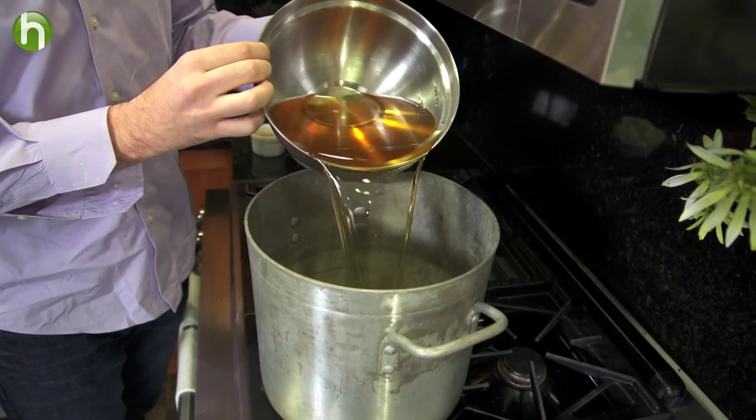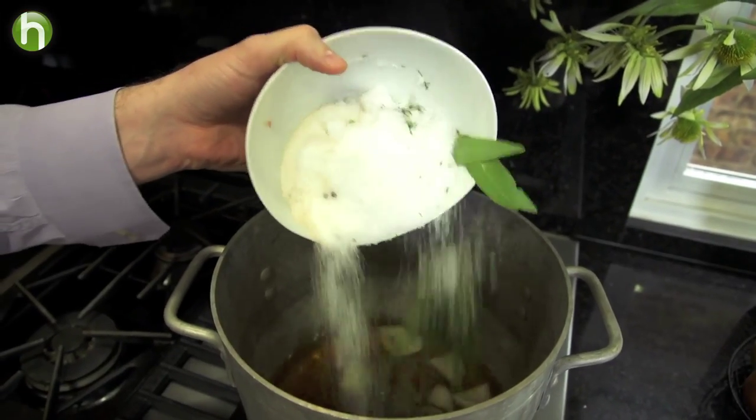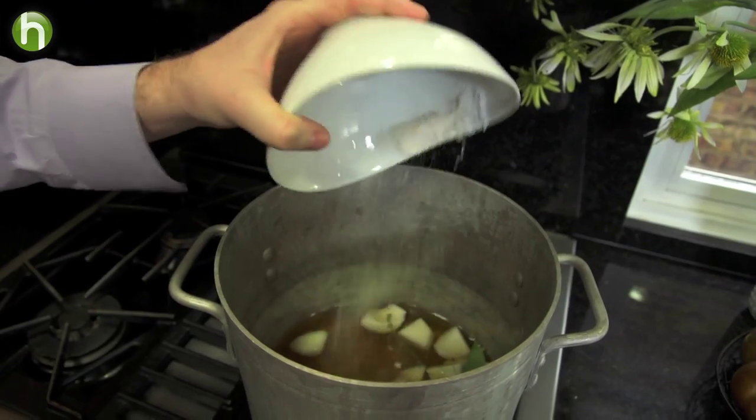In a large pot, go ahead and boil together some apple cider, a little bit of apple cider vinegar, some chopped up onions, a lot more seasonings, salt, and sugars.